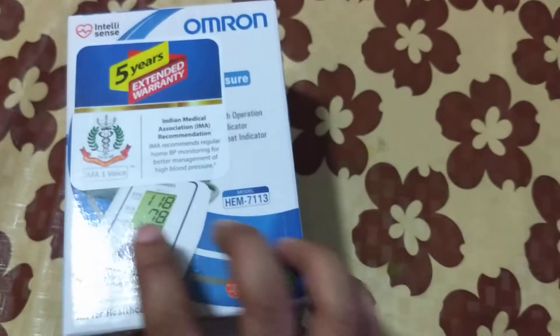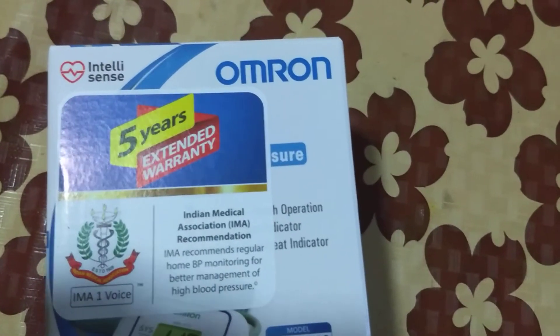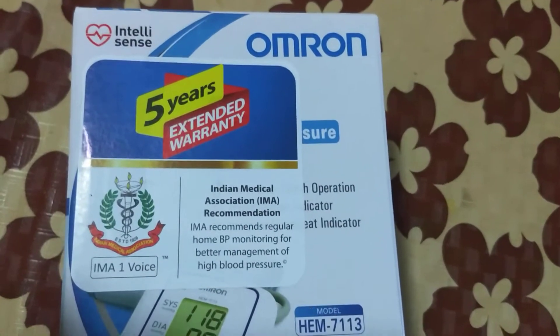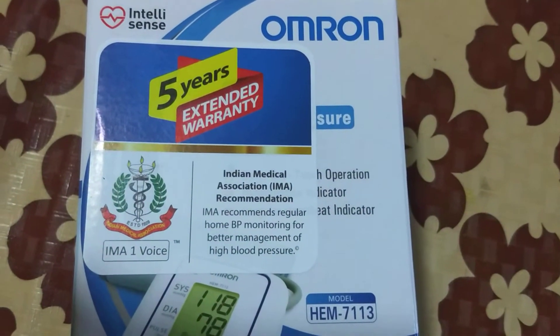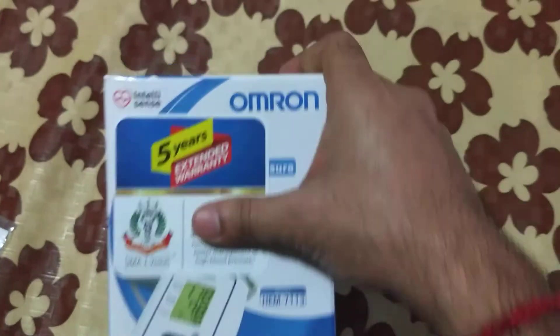It uses four triple-A batteries. Machine weight is around 245 grams without batteries. This machine is approved by the Indian Medical Association and comes with five years of extended warranty.